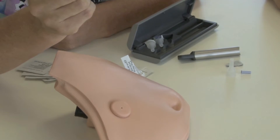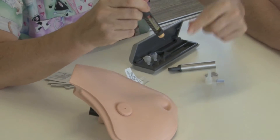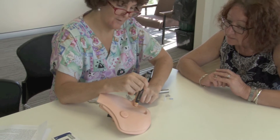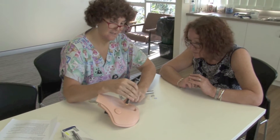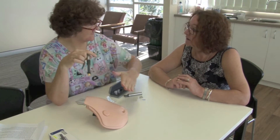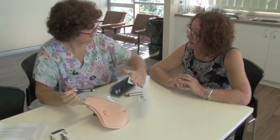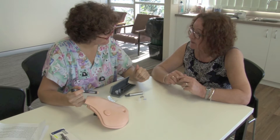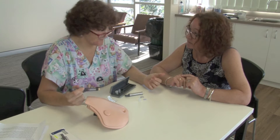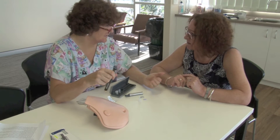There is another way you can do it if you want. You dial up the 12 units, pull the skin slightly across, go in at 90 degrees, press the button, pull it out, let it go. It's called Z-tracking — the skin goes back across. Is there one way that's better than the other? No, whichever one suits you. It might just be easier to do the straight-in one to begin with.